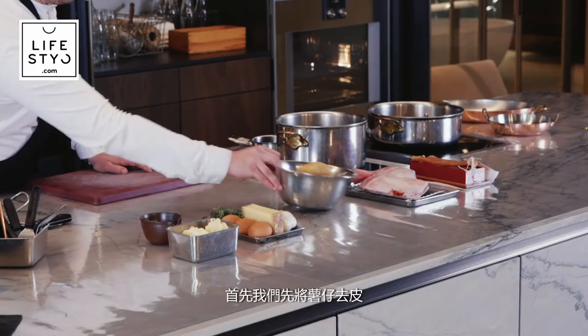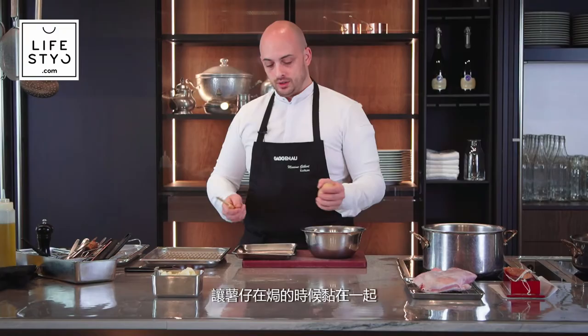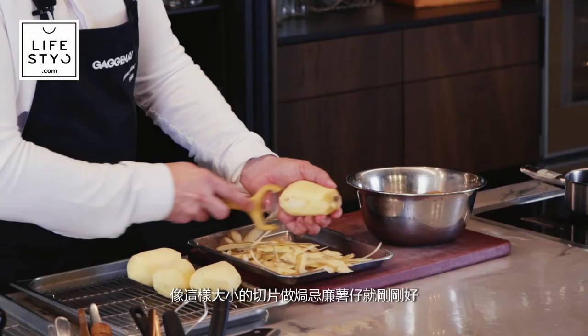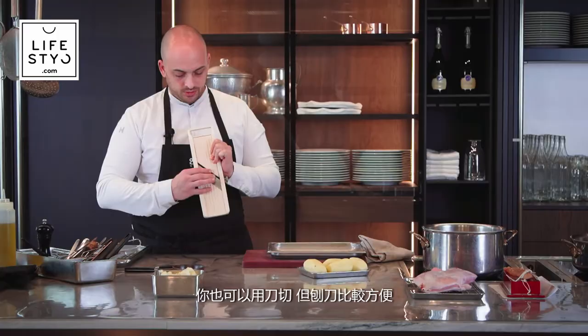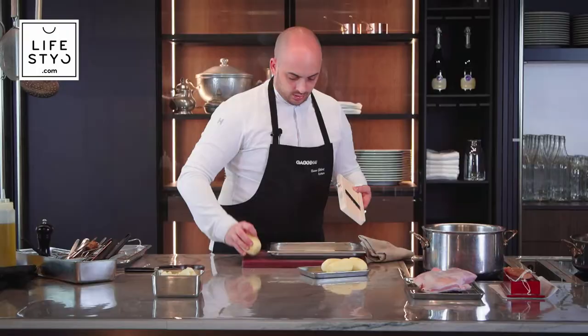So the first step is to peel the potato. Very important for this recipe: after peeling, you're just going to rinse them, but you don't put them back in the water. You want the starch of the potato to help stick the potato in the gratin. It's best not to buy too big a potato. After washing, we take a mandoline — be careful not to cut your fingers, it's very sharp. You can also use a knife, but it's easier with the mandoline. We don't cut the potato too thin — about five millimeters.